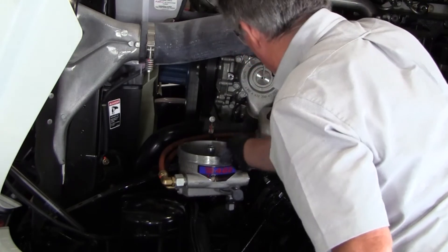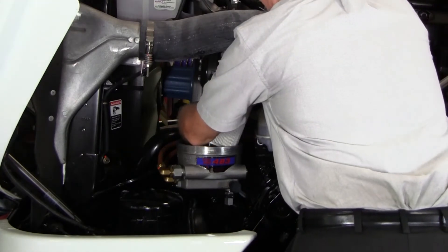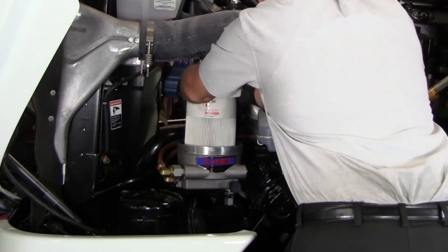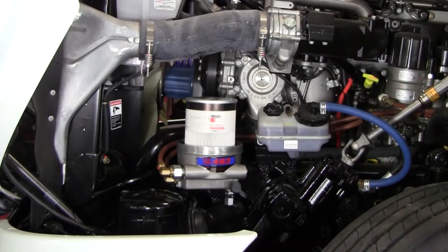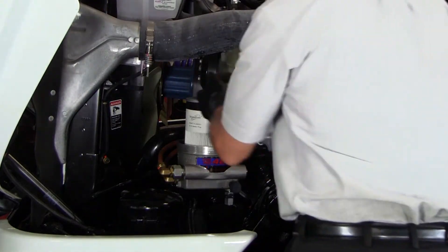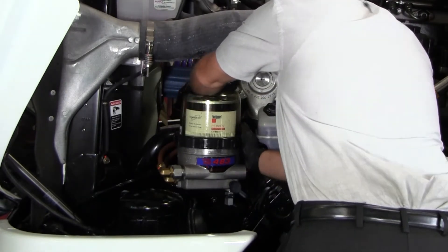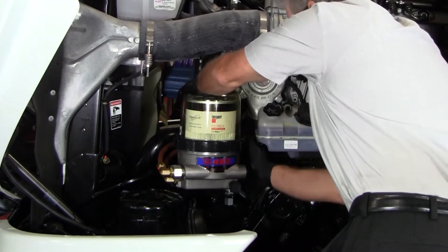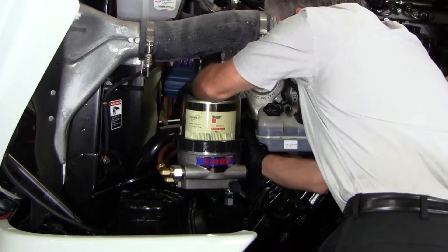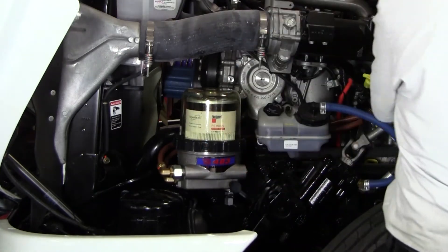Using a clean shop towel, clean the threads to remove debris and ease the collar installation. Place the filter on the stud and press down firmly to seat the grommet. Ensure the spring is in the top of the clear cover. Place the cover over the filter and then the collar over the cover. Apply downward pressure on the clear cover and rotate the black collar until it's tight against the body, using both hands to tighten the collar.